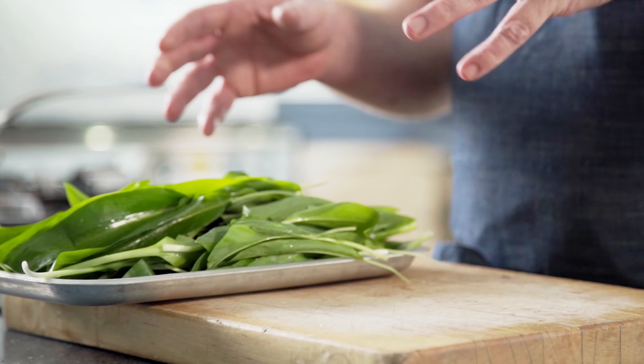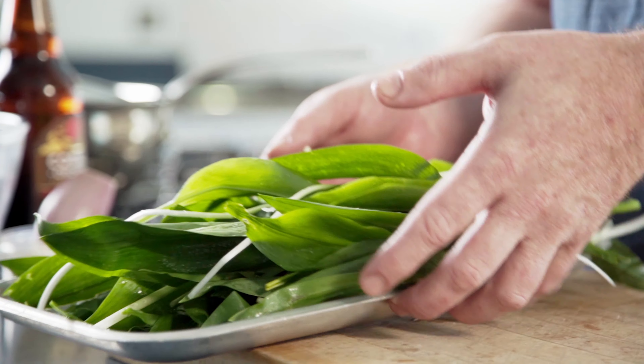We've just got back from that lovely foraging trip and I've given it a real thorough wash. On to the next part, which is all about washing and preparing mussels.